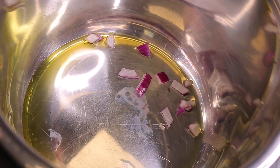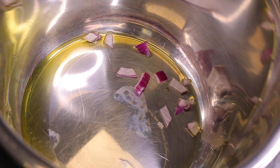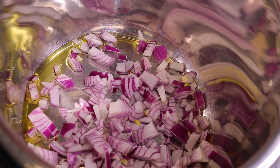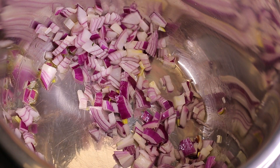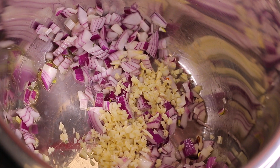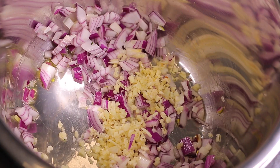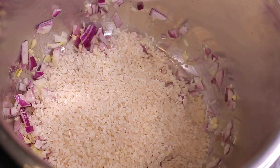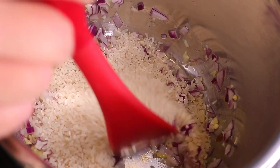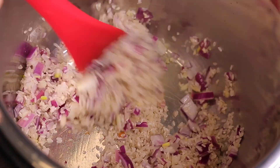Now that the oil is hot, I'm going to go ahead and drop in the onion to infuse it. Now I'm adding the garlic — the aromas are already permeating the whole space. Then I'm adding the rice to get a nice toasting effect and to infuse it with the olive oil, garlic, and onion flavor.